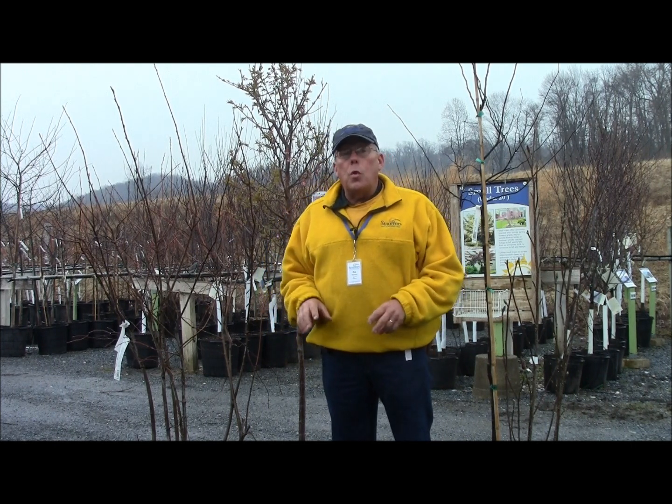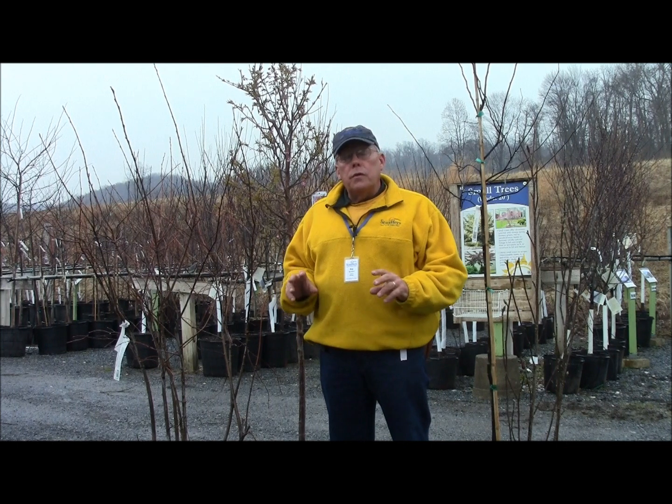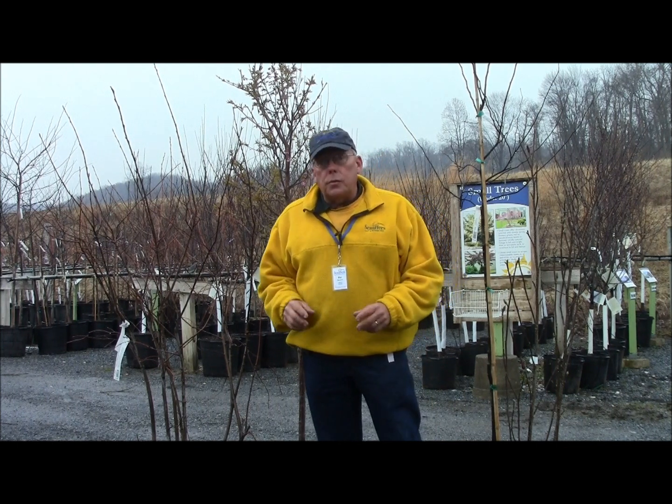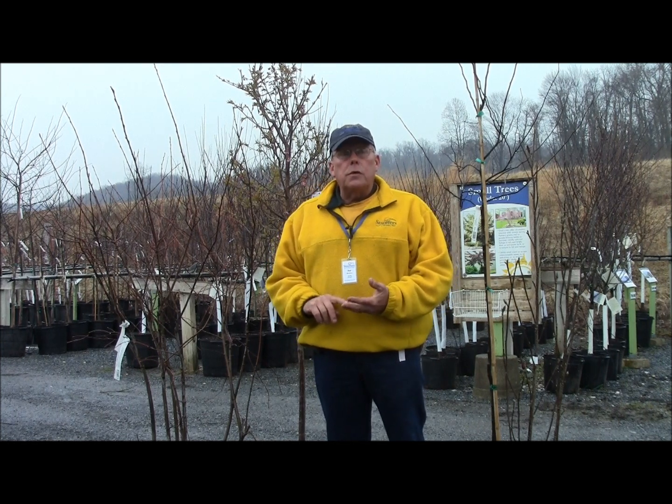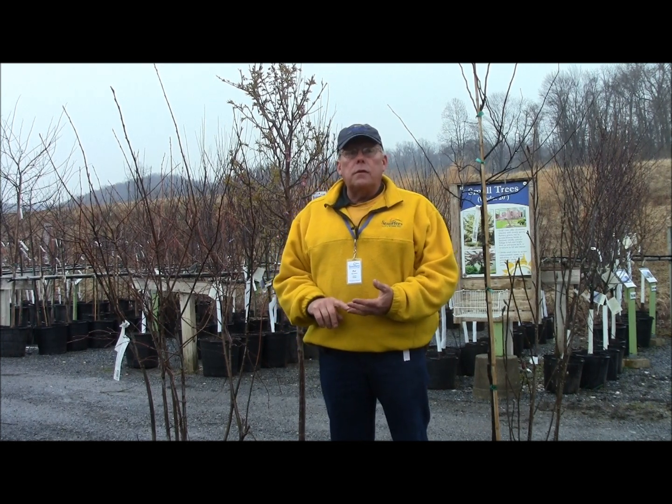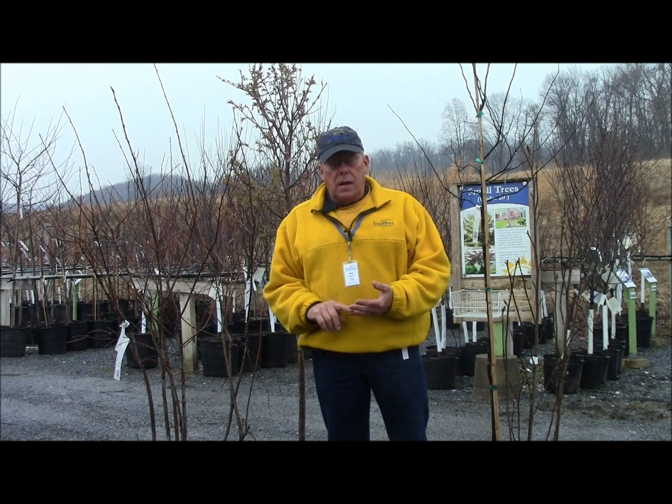Spring is also a time to go in and look for those defects on our newly planted trees and shrubs we've planted over the last two, three, four, or five years. This is where we can develop good structure and good strength so these plants add more value to the landscape.